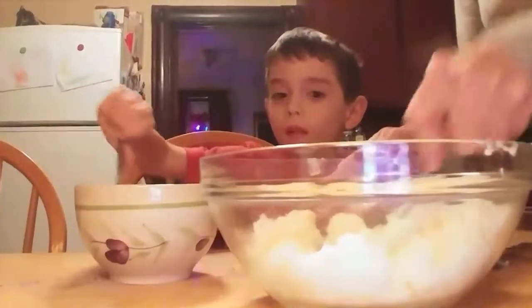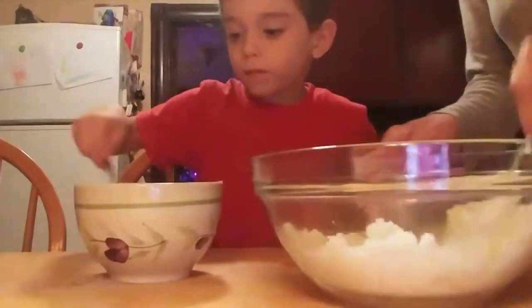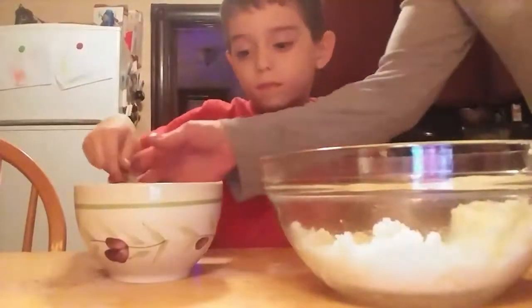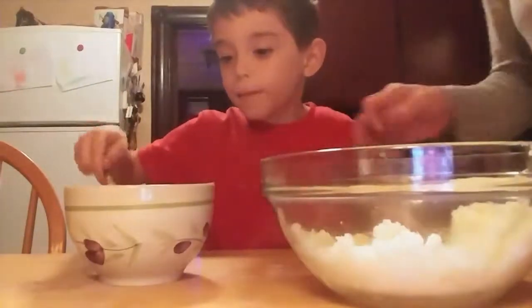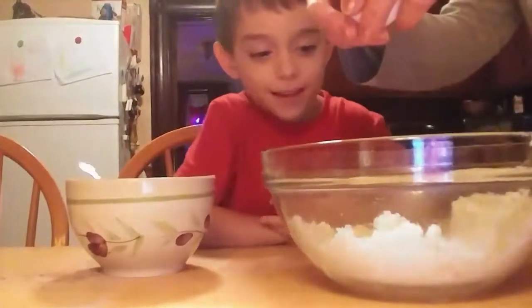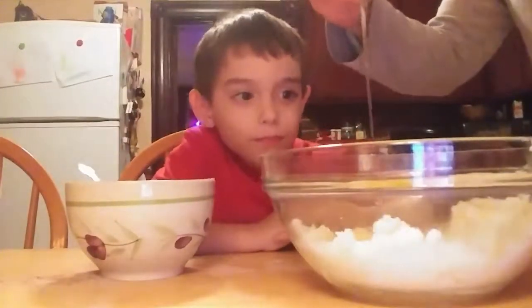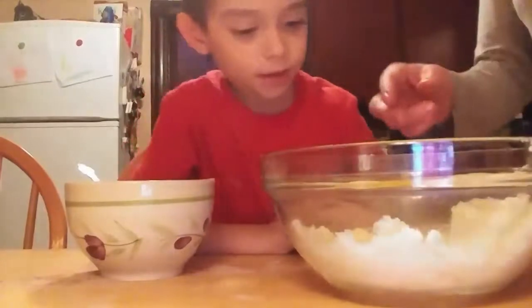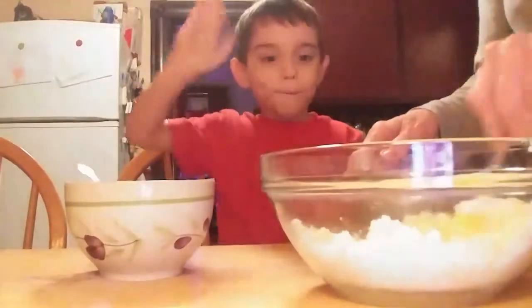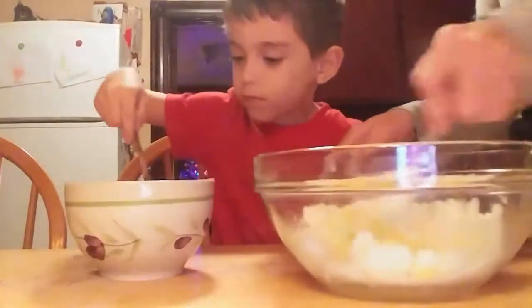And once that's all blended, we add the egg. Now we add one egg to the butter and sugar that you just blended, and then we mix that together. Would you like to have a mix of this?